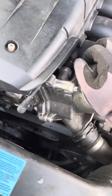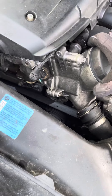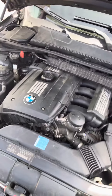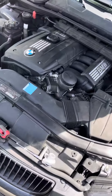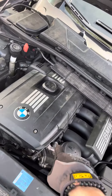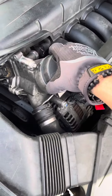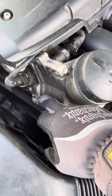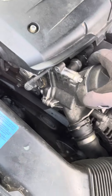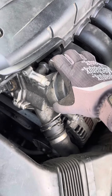I have a 2007 BMW 328xi with an N52 engine. About two to three weeks ago I changed the oil filter housing gasket — the oil stopped leaking as you can see. When I had to remove the gasket I also had to remove this coolant hose.